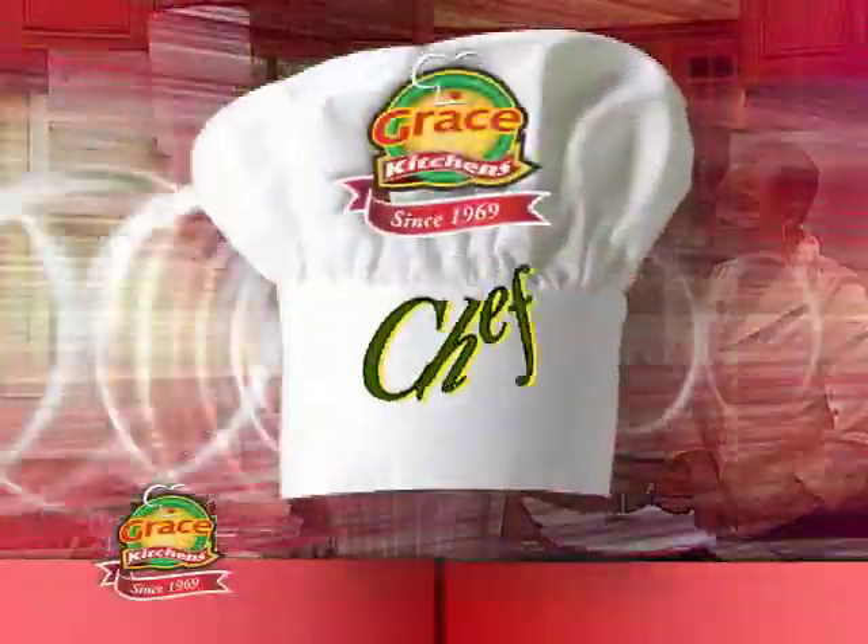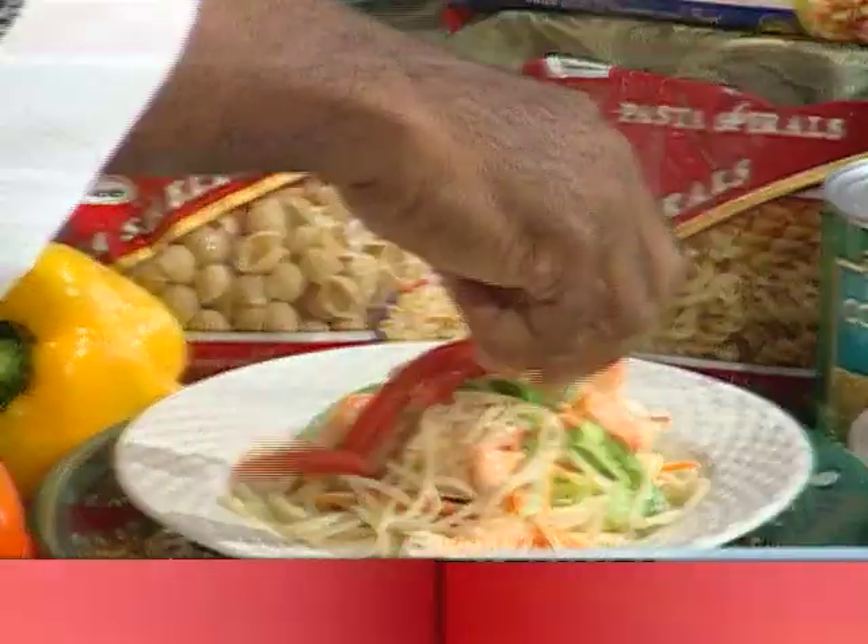Grace Kitchens presents Creative Cooking. In this series, we showcase the talents of some of our favorite chefs as they demonstrate how to prepare some of their favorite dishes. And now, here is today's host.